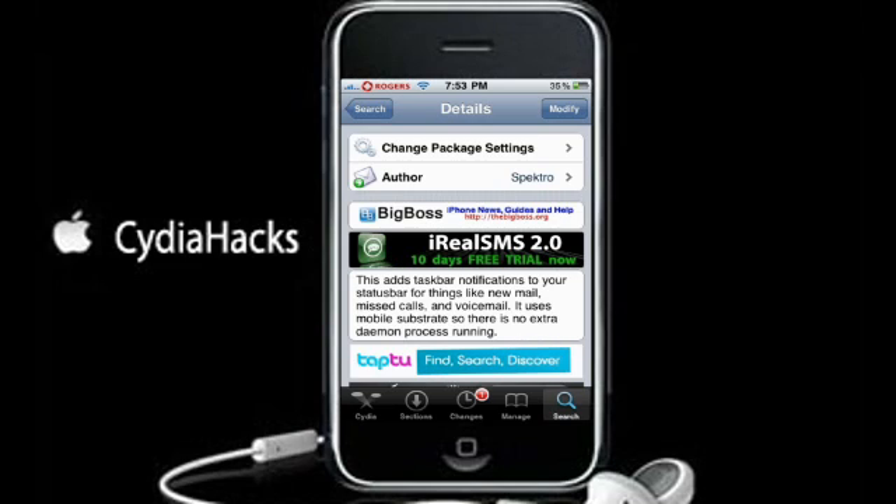It's handy to have if you have new mail and you're in an application and you can't see the mail icon. So it's really handy to be able to see the top bar and see that you have mail, then you can push the home button and go look at your mail — or a missed call. If you have the 3.0 firmware with push notification, when you get a message you can see that you actually have one.